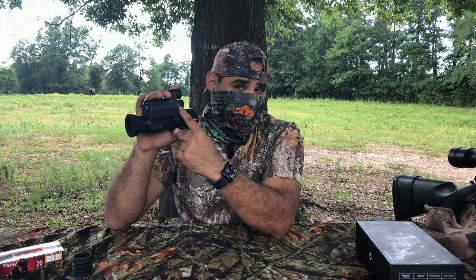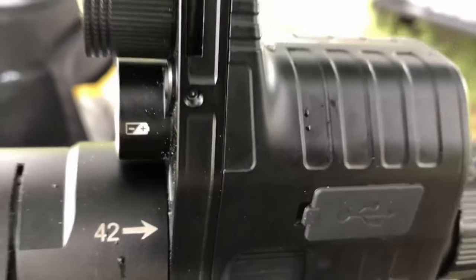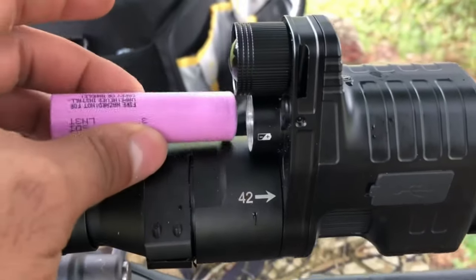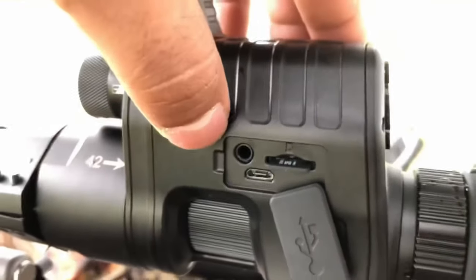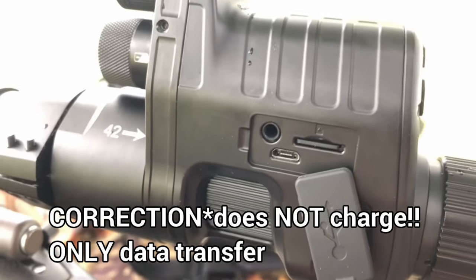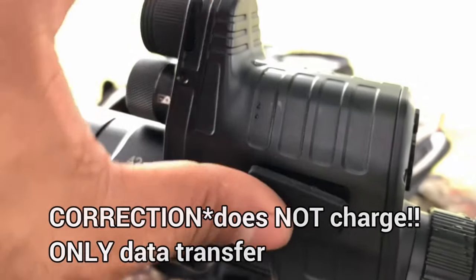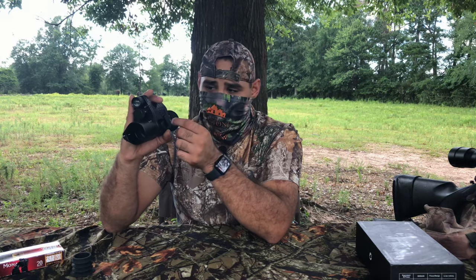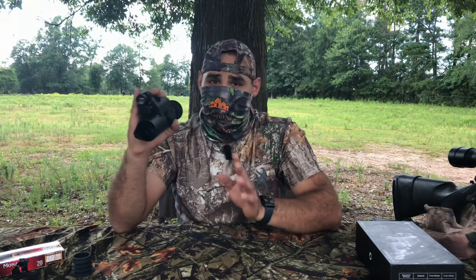Look at how the battery shows you how it's supposed to go with the positive end — even the battery is labeled. This compartment, which holds the microSD slot, the charging compartment, and the headphone jack, has the microSD card labeled showing how it's supposed to go. I've had other night vision devices where if you put the microSD card in at the wrong angle, it'll just fall right in, and you'll hear a clicking sound and won't be able to get it out.